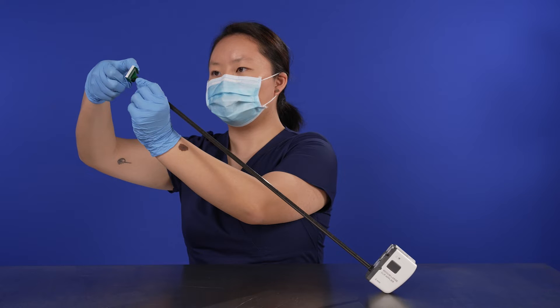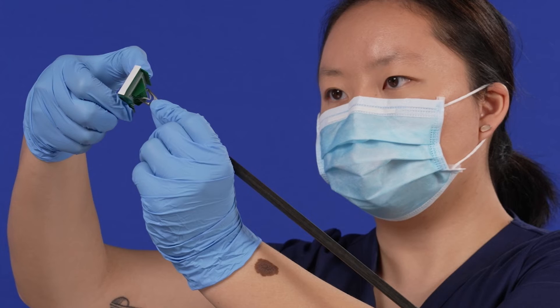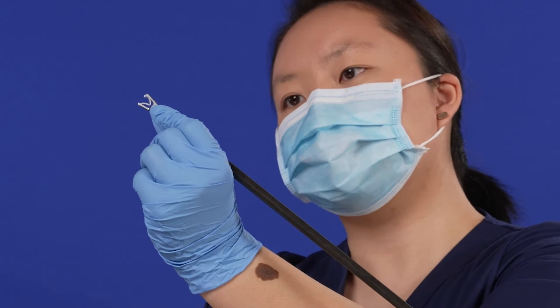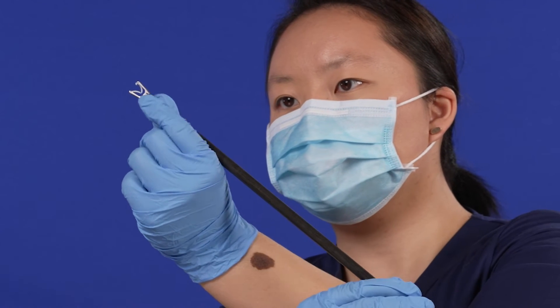Firmly press the clip into the jaws. Do not press too hard with the instrument or the clip cartridge while loading the clip, as excessive pressure will damage the instrument tips. An audible double click will be heard when the clip is loaded. Do not force the applier into the cartridge or onto the clip.